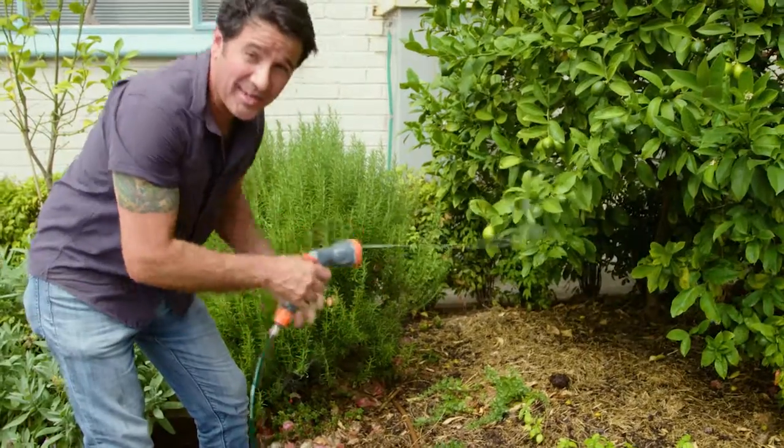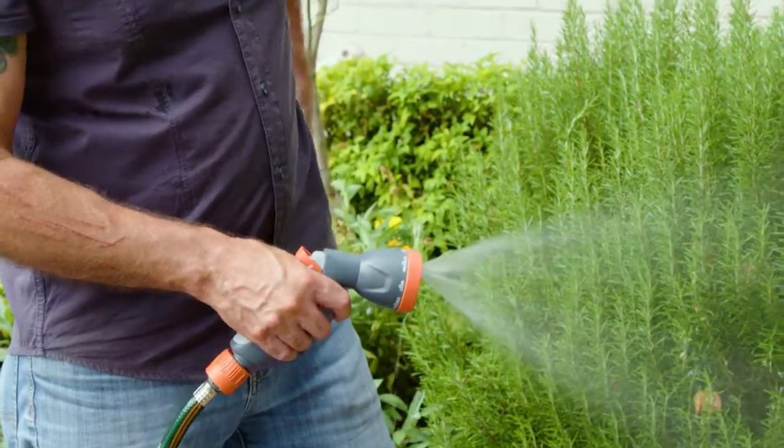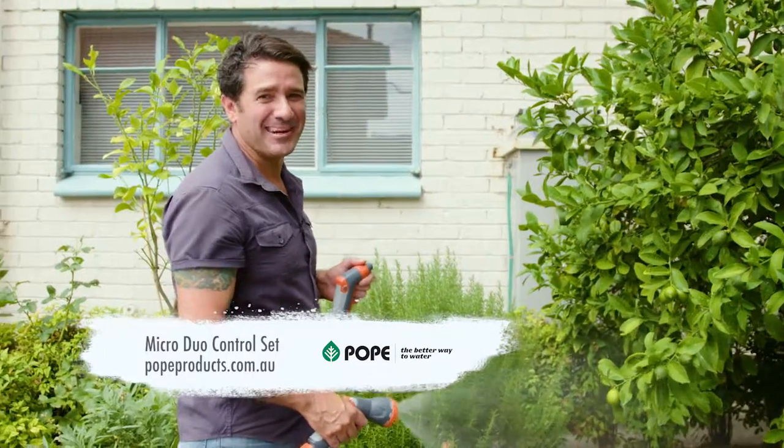That's fantastic to have that sort of function as you're walking around the garden. With eight different watering patterns and a gun that makes up the set, you'll have the flexibility to get to every part of your garden.